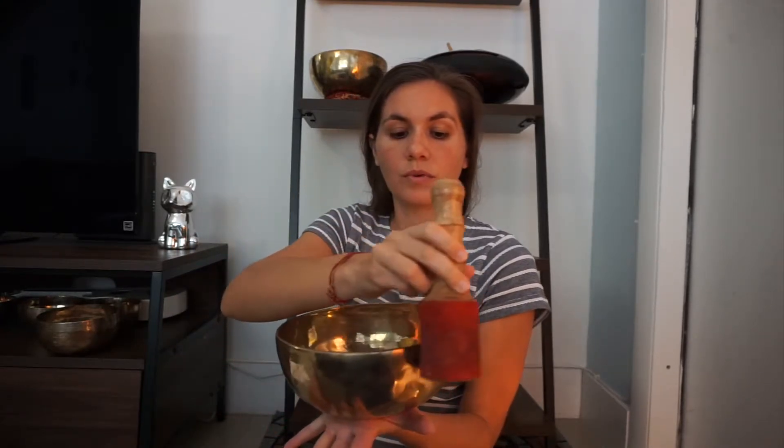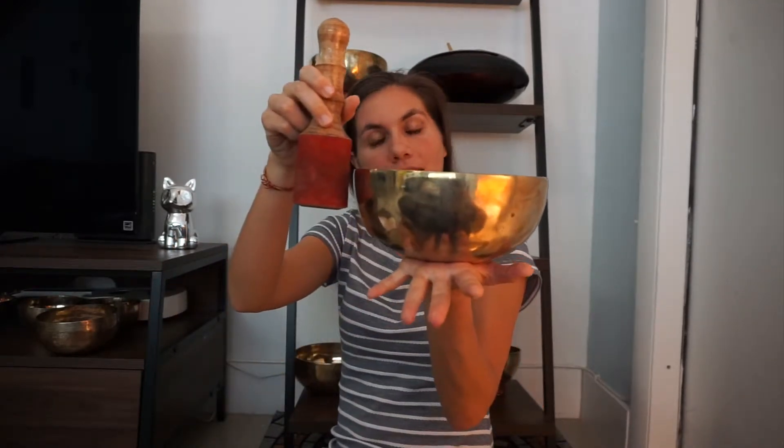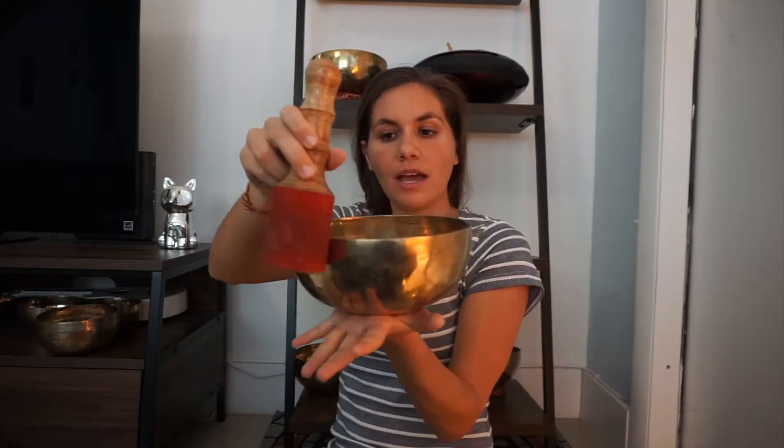And you hear the vibration, you hear the sound. And if you place it on somebody's body physically, or you play it into the palm of your hand, you would bring a circle around the bowl. What we want to do — you can watch the video, if you have a bowl at home practice this — just nice and gentle, is placing the mallet about 90 degrees perpendicular to the top of the bowl and playing it around.